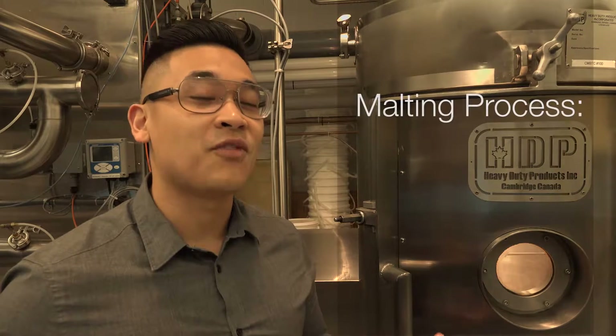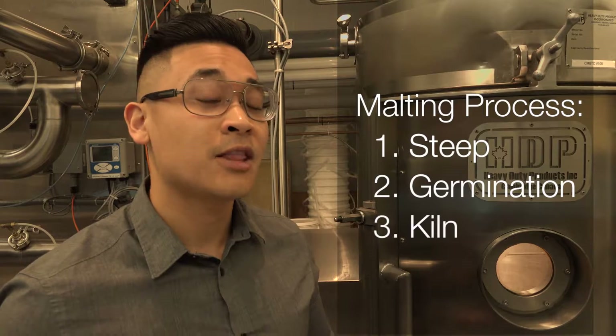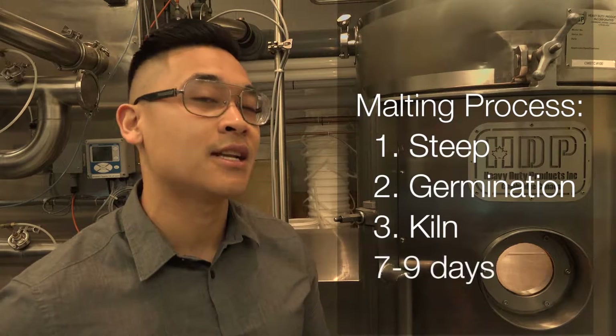The malting process involves three main steps: the first one being steep, second germination, third one being kiln. The malting process can last anywhere between seven to nine days.